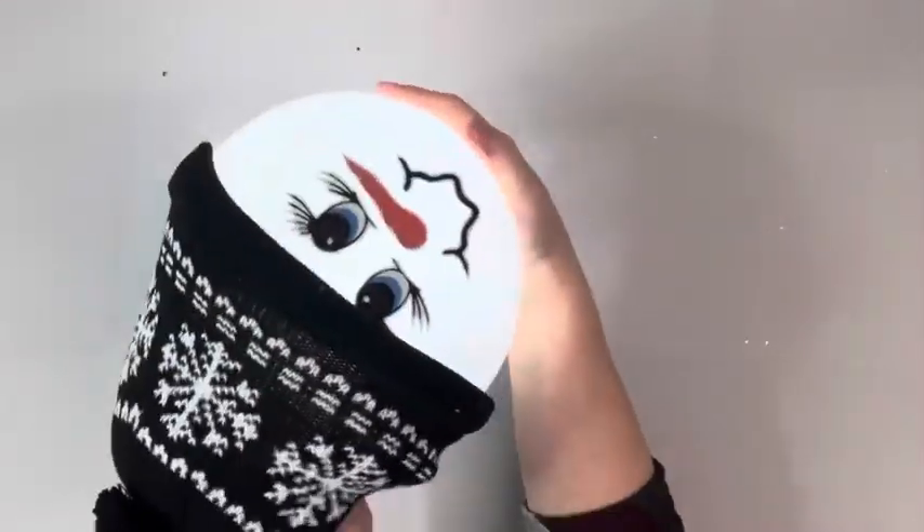And that is it for this project — super easy, cute, and inexpensive. Thank you guys so much for watching.